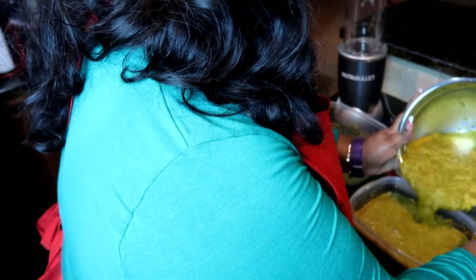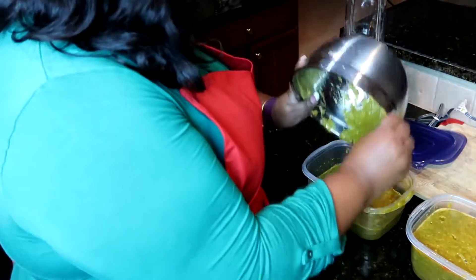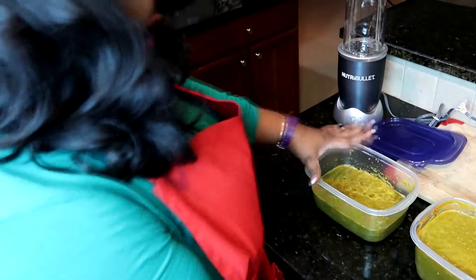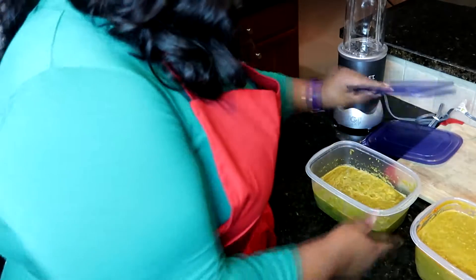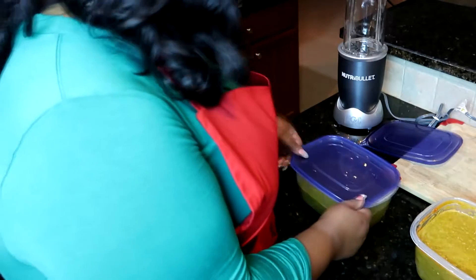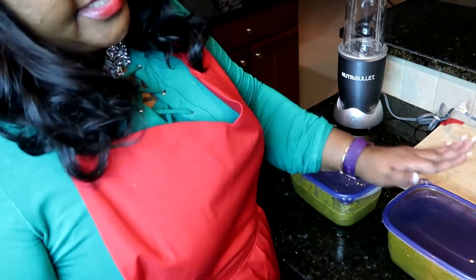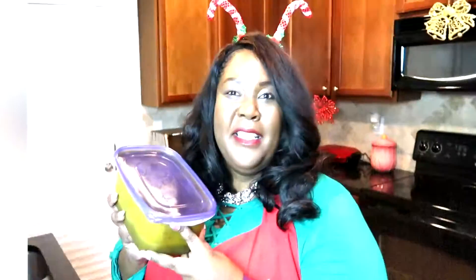I wish you guys could smell this — it is amazing. Now that everything is melded together, I'm going to pour it back out into these containers. They're not quite even, but I'll keep one out as our go-to for the next couple of weeks as we cook, and the other one I'll put in the deep freeze. I'll put the date on the lid of the container so I know when it went into the freezer. There you have it — with a few simple ingredients and minor kitchen gadgets, here is a delicious foundation for all of your holiday cooking.